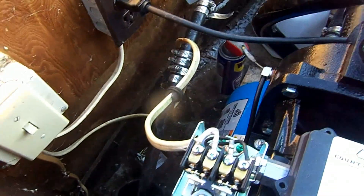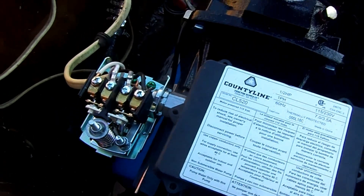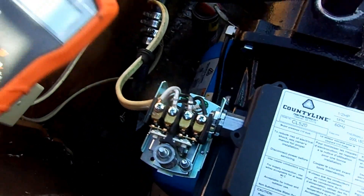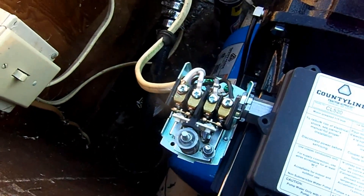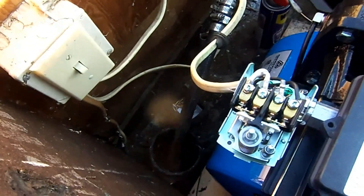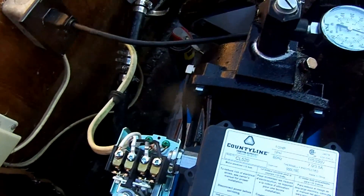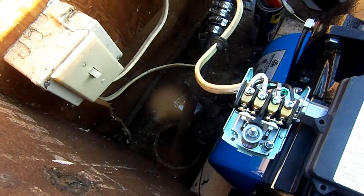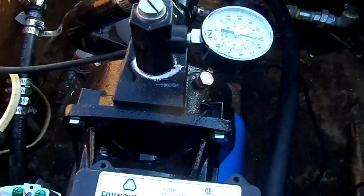I don't know why this dawned on me, but the pump was still kicking off. I thought I'd just better take the multimeter and test it. I was under the assumption this was 120 out here — turns out this is actually wired for 220. I have no idea why I didn't think of this earlier, but now the pump is working perfectly.